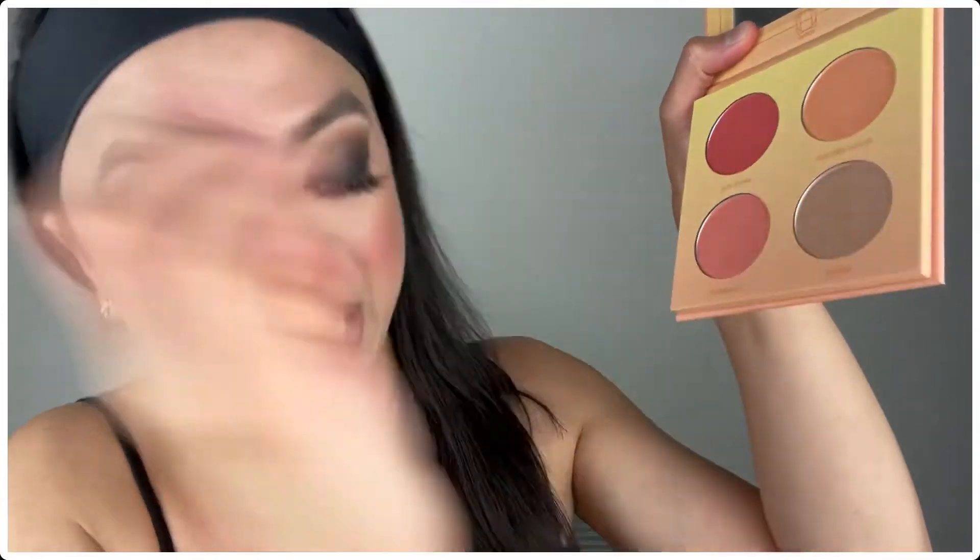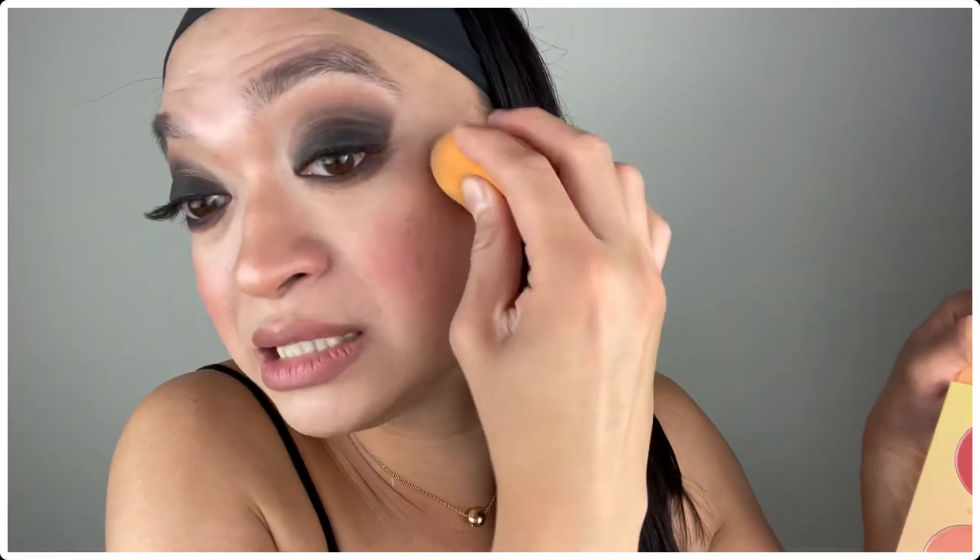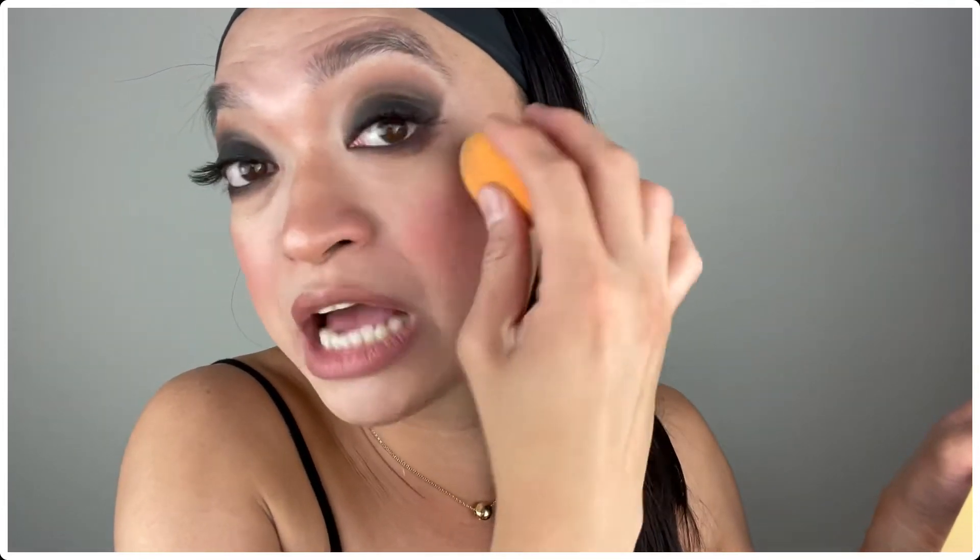The next product that Ipsy chose for me is the Hip Doe Sun Goddess Shade Face Palette. You get four colors in here. I actually used two colors — the Golden Hour and the Radiance — and I just dipped them together and applied it right on top of my blush. It's really highlighted and really good. I then set it with my damp Beauty Blender that has foundation so it just blends with my overall look and I don't end up with that stripe of a highlighter.